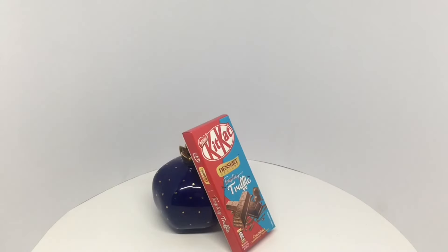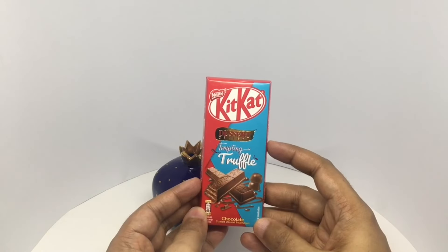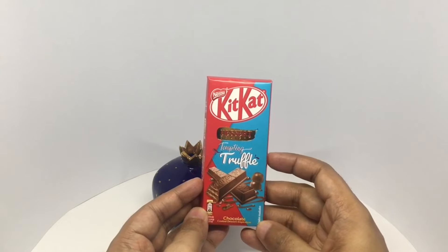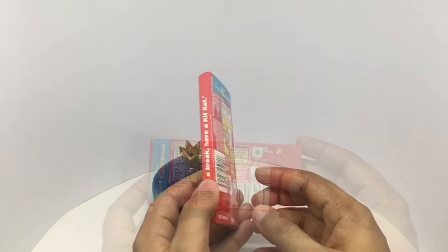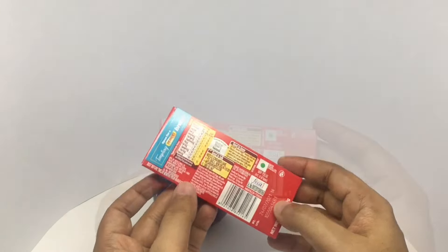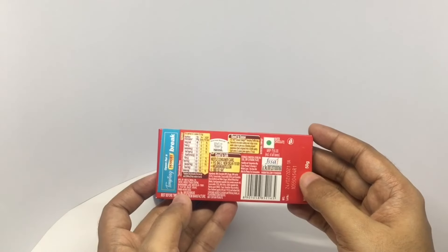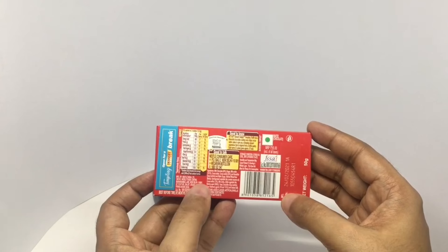Let's take a look at this truffle Kit Kat. This is from the Dessert Delight range — Tempting Truffle. Beautiful packaging. Costs around 55 rupees or about 80 cents. Manufactured in New Delhi, India. This has 250 calories. Ingredients are milk chocolate, sugar, milk solids, cocoa butter, emulsifier, and wafer.